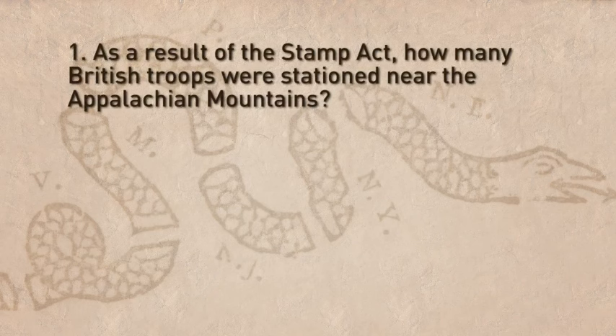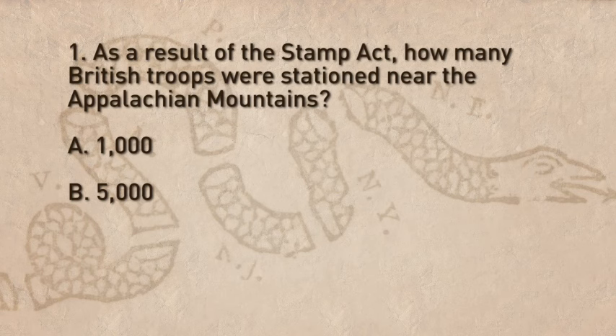Let's review what we have learned about the Stamp Act. Question 1: As a result of the Stamp Act, how many British troops were stationed near the Appalachian Mountains? A. 1,000. B. 5,000. C. 10,000.